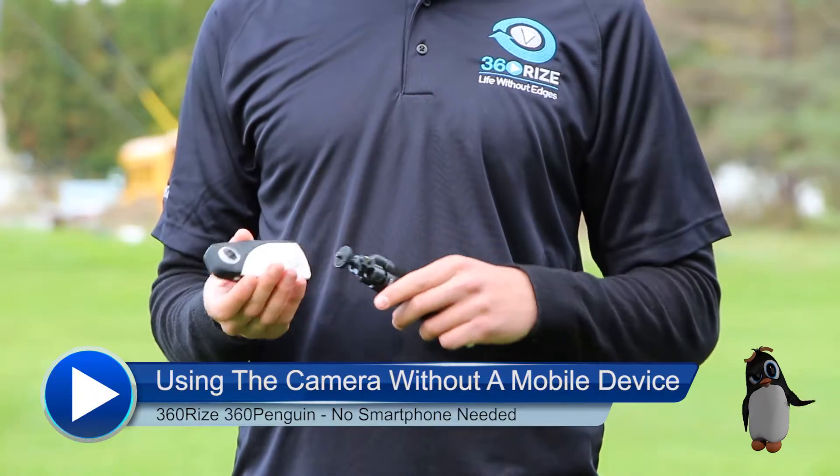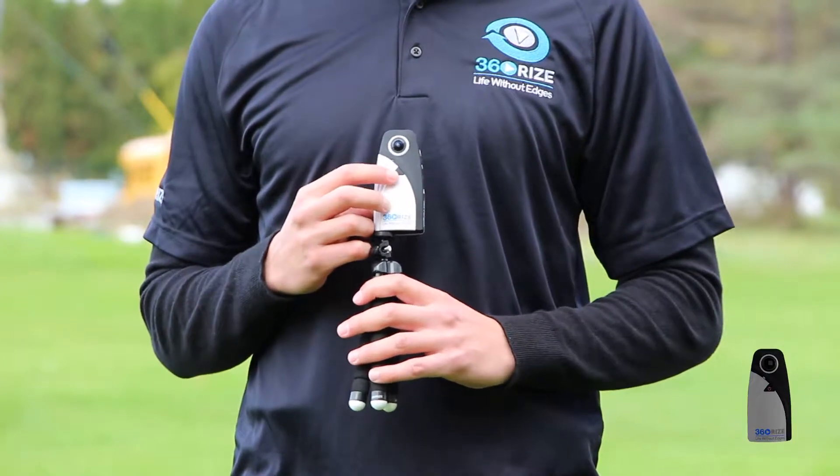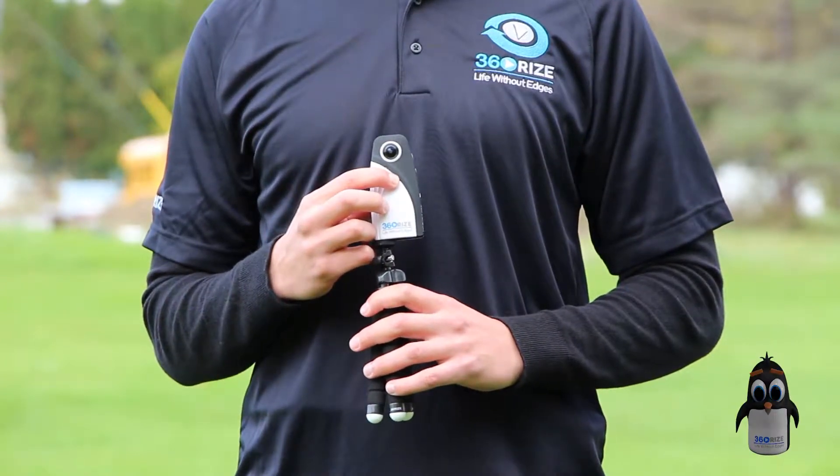Your 360 Penguin is ready to go right out of the box. Press the button on the front of the camera and hold it for 3 seconds to turn it on.